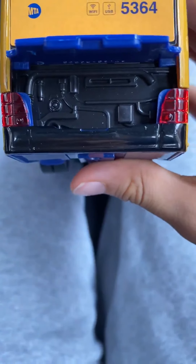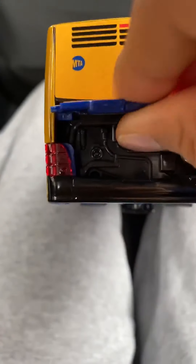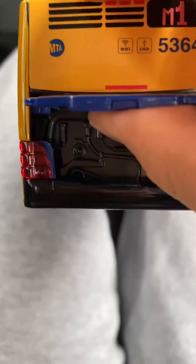You could open it — just brand new. See here, you could open it. Just need to do that. It doesn't make it easier for me to open it up.